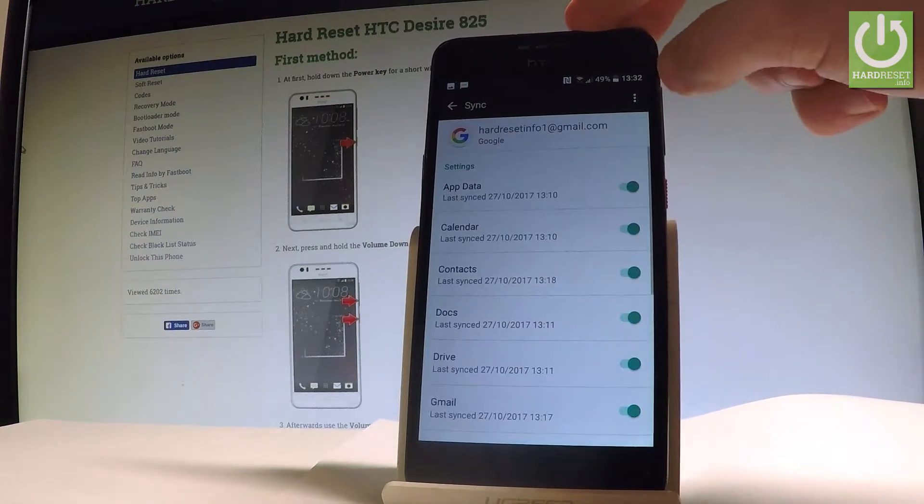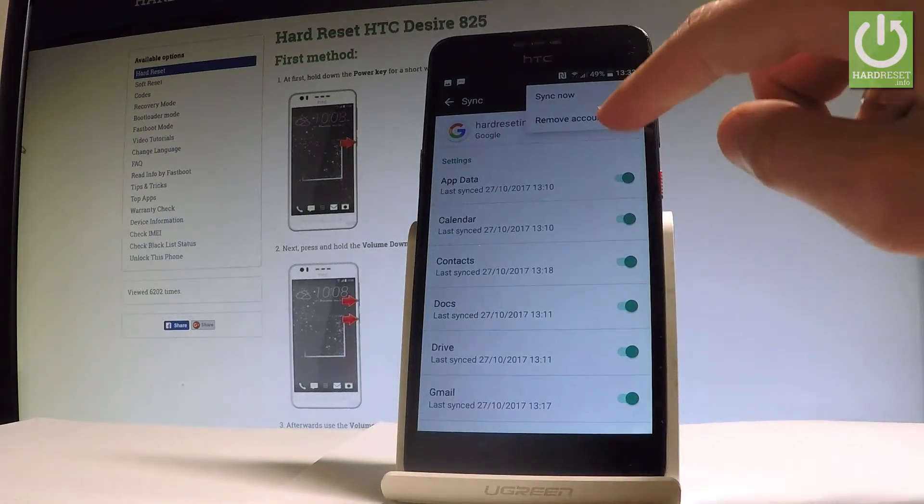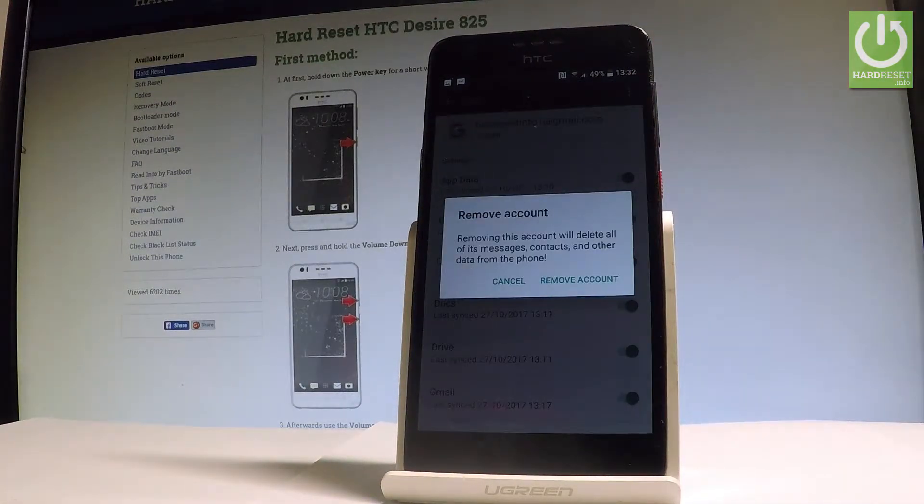Choose your Google account, then tap the More key and select Remove Account. A warning will appear stating that removing this account will delete all of its messages, contacts, and other data from the phone. If you are aware of this, proceed.